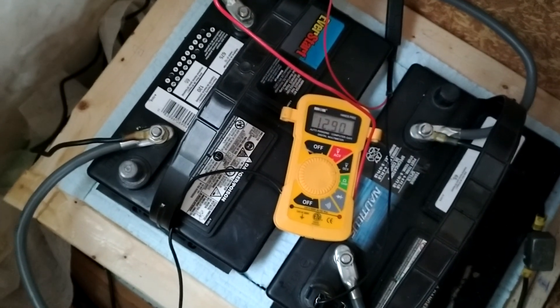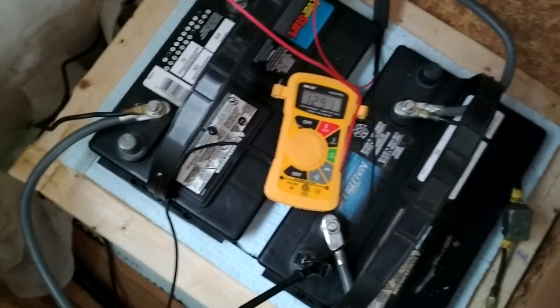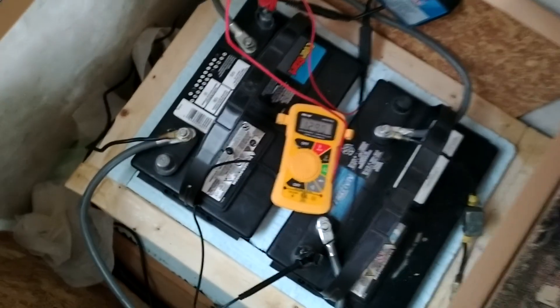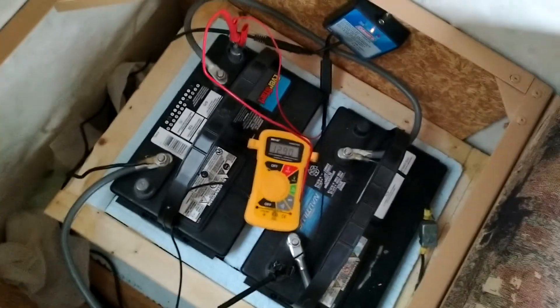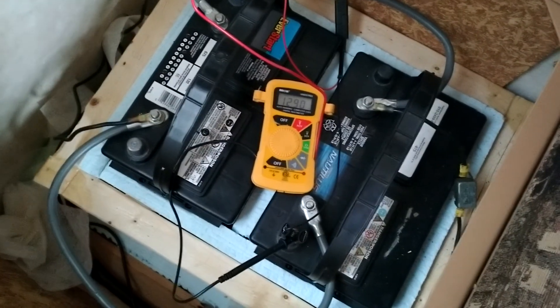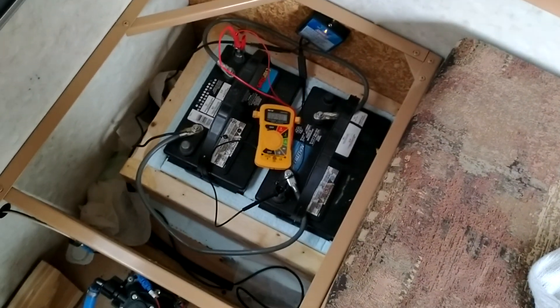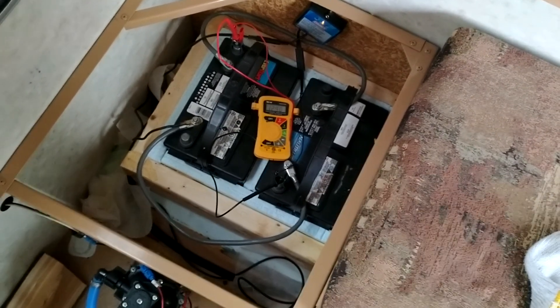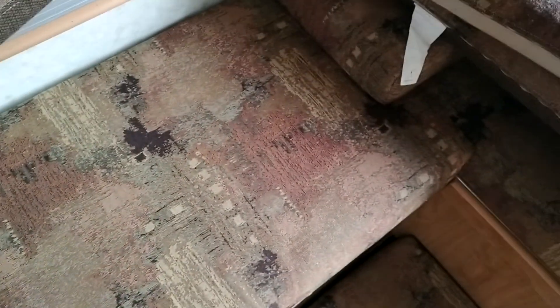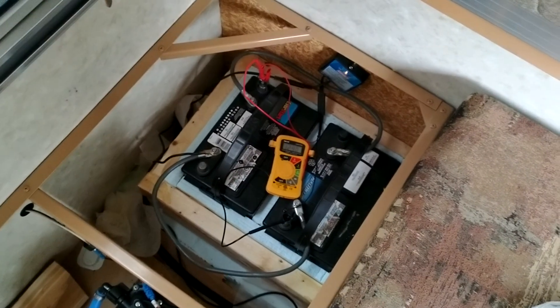That's a good sign, but I'm going to take them out anyway — I don't want to leave them here all winter just in case. I'll do some maintenance on them and put them away. If you want to know how to build this battery box or work with these batteries, it's all on my channel. This is a 12-foot camper, so I have a bigger couch seating area — I'm not sure if this setup works in an eight-foot box.